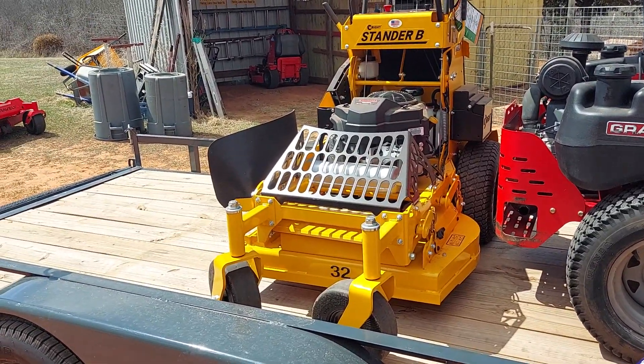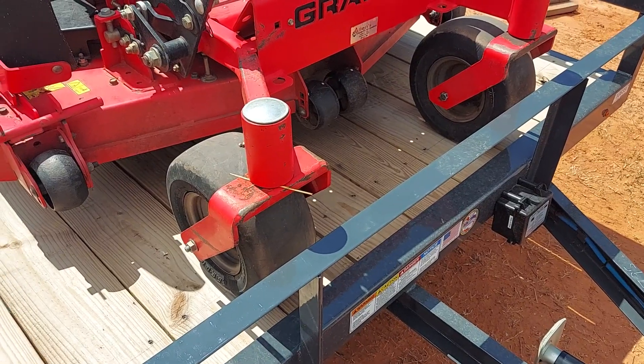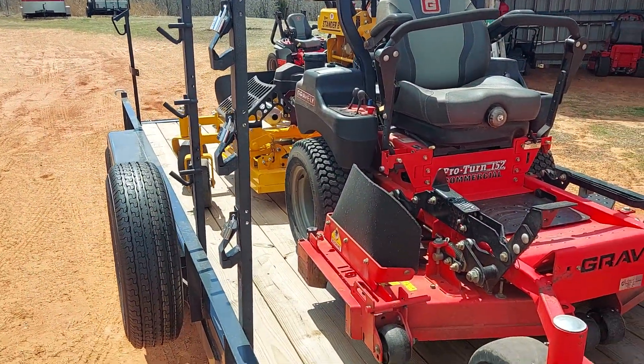I just want to be able to carry everything on one trailer — that was the goal. It's a 16 by 77, and I've got to get at least one push mower on there too. The wind's starting to pick up every time I go to do a video. I've got it all right up here against the trailer, but it's just not fitting. Please let me know because I'm really bummed out about this situation — I was wanting to haul everything on one trailer and it's just not working out.